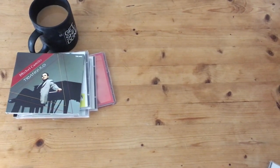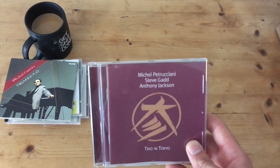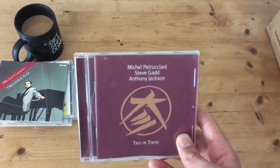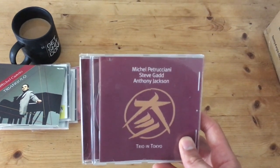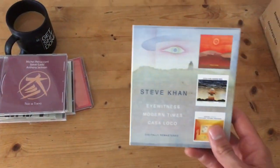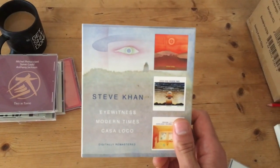Moving away from pop and Latin into the dark arts of jazz — Anthony's played a lot with pianist Michel Petrucciani before he passed away, and Steve Gadd. The live album Trio in Tokyo is great, with really incredible walking bass on an electric bass that swings really hard. As are the studio albums featuring Anthony and Michel Petrucciani. Last but not least, Steve Khan's Eyewitness series of albums.